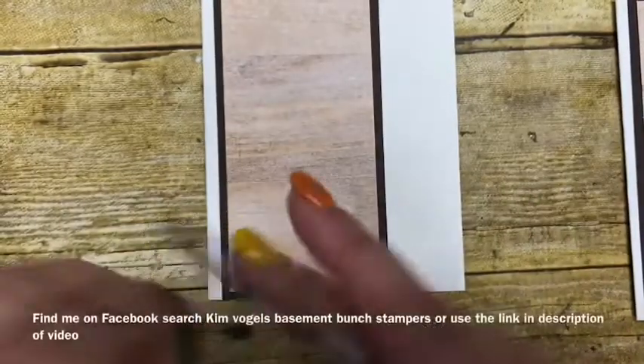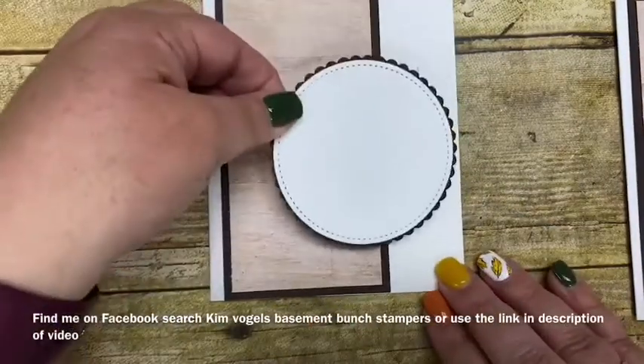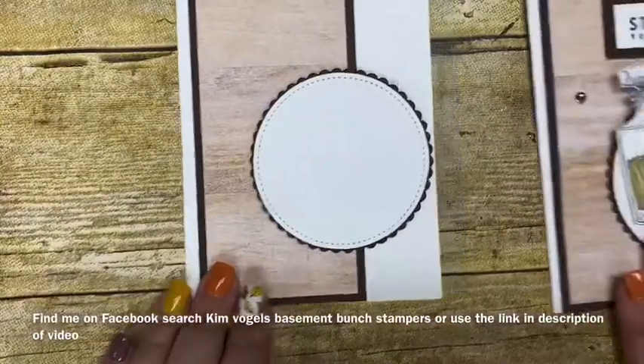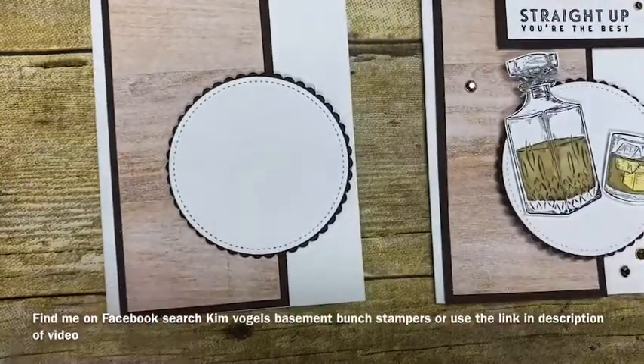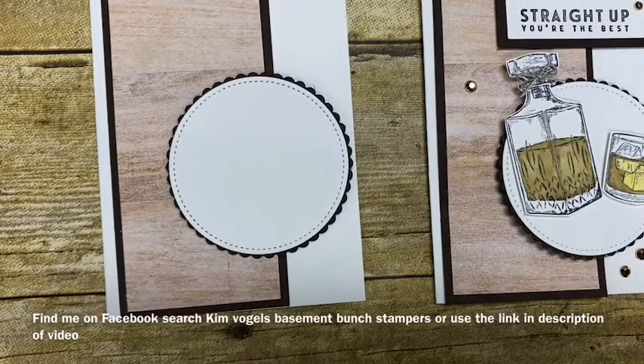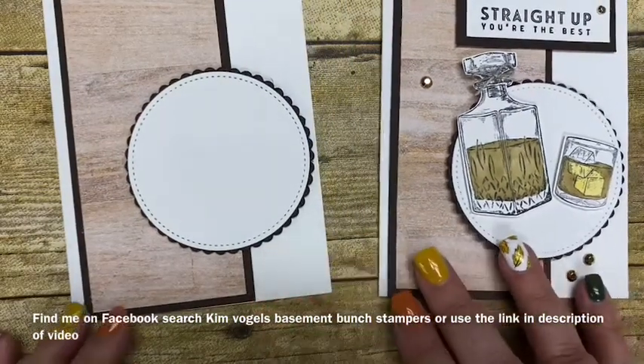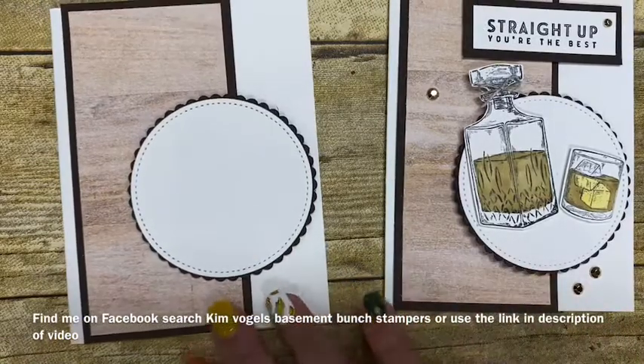If you're not following me yet on Facebook, I encourage you to search for Kim Vogel's Basement Bunch Stampers. I do Facebook Lives every Thursday night at 7 p.m. Eastern Standard Time and I'd love to have you in my audience. I also post those Thursday night videos to my YouTube channel, so make sure you subscribe so you don't miss any of those postings.